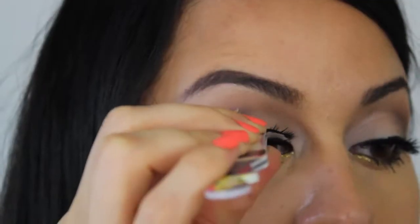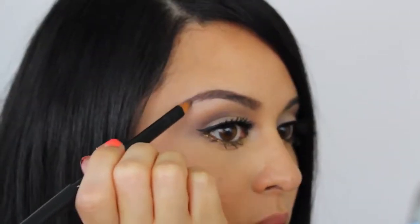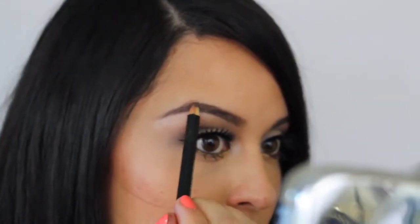Then I applied some mascara and put on some falsies, and now I'm ready to shape my brows. I already kind of shaped them, but I did see they need some fixing, so I went in and just shaped them up a little bit. And these are our eyes.